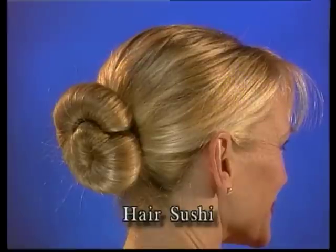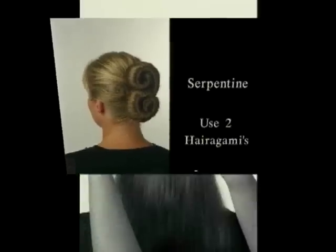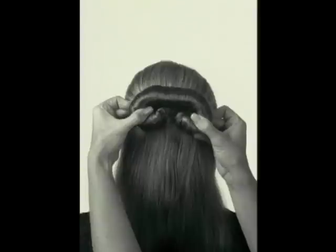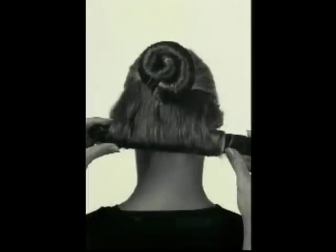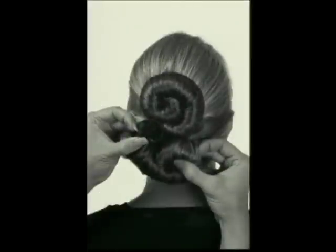Try the Serpentine, a variation of the Hair Sushi — it takes two Harigamis to make this style. In the top layer of hair, create a Hair Sushi but this time roll your hair up instead of down, then bend the ends down and place the right end over the left end. Create a regular Hair Sushi in the bottom of the hair, bending the left end over the right end, then hook the left end over the end of the Hair Sushi in the top layer.